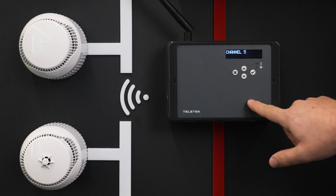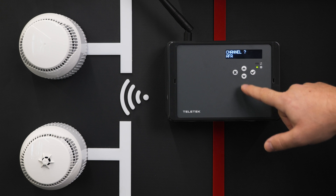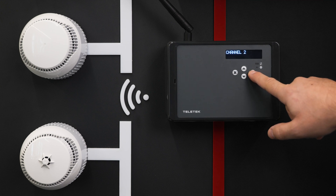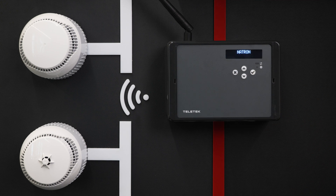You can also set AFA, the automatic frequency agility option, for automatic choice of frequency channel. We strongly suggest you use different channel pairs in case you connect multiple NATRON gateways.